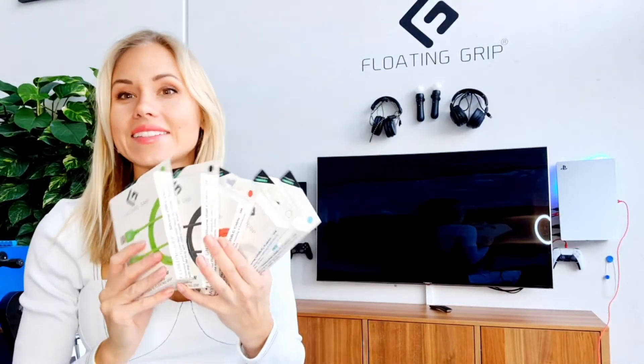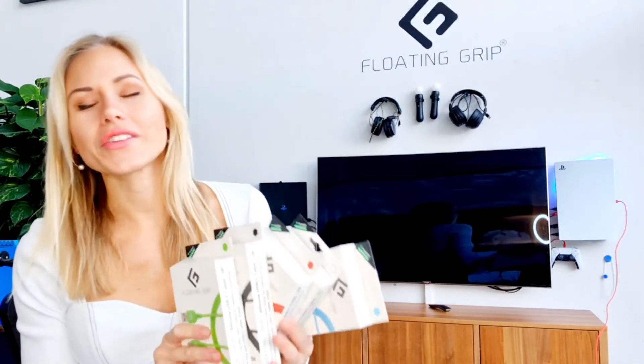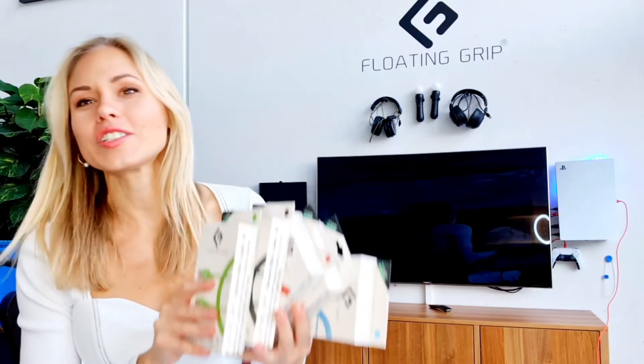Super cool! Choose your favorite color and make your floating grips setup even more personal and functional.